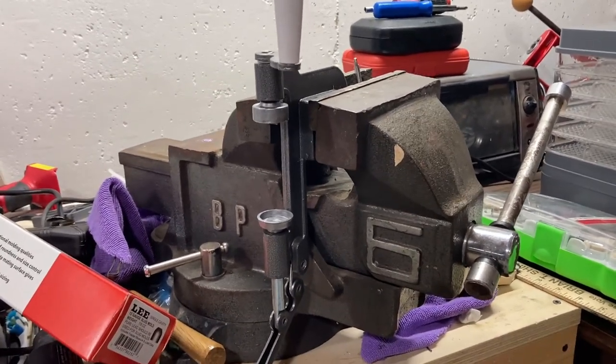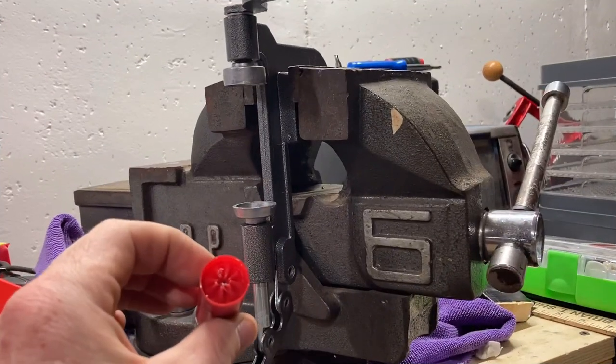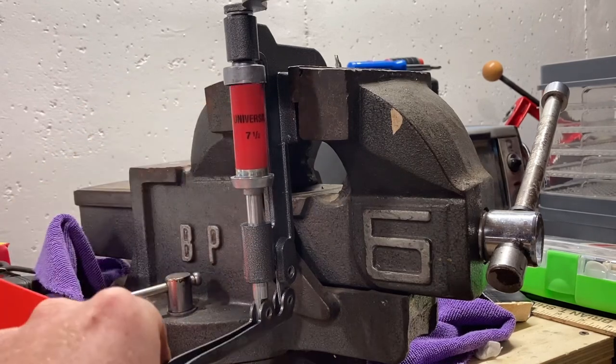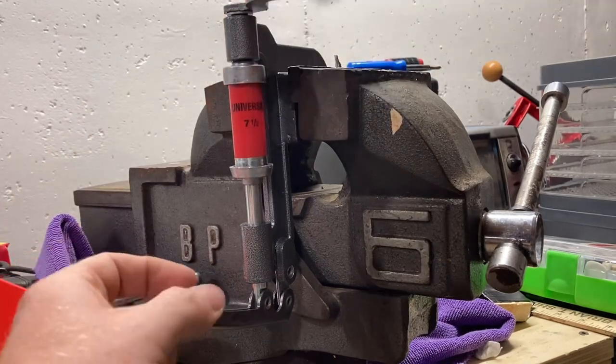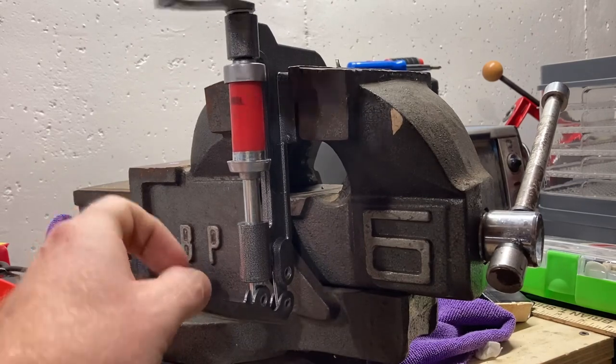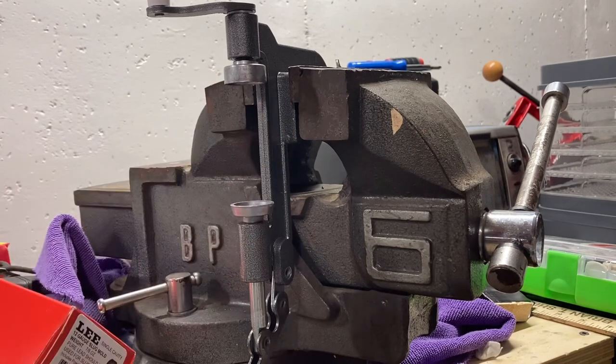So we're going to go ahead and get this round crimped. I got the old crimp that we cut off stuck down in the shell, we're going to insert it right here, push a little upward pressure, get it centered, and just give it some cranks until it bottoms out — and it don't take very much — and we got it crimped. I'm going to load up two more of these and I'll have 10 rounds and we'll go out to the range and give them a try.